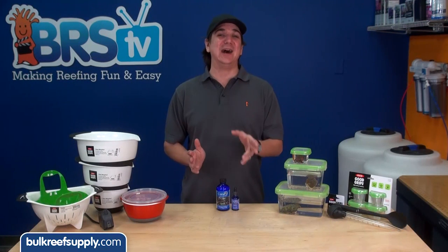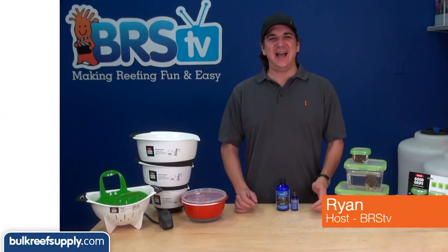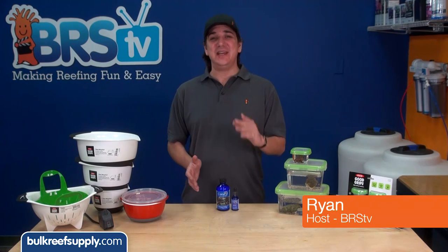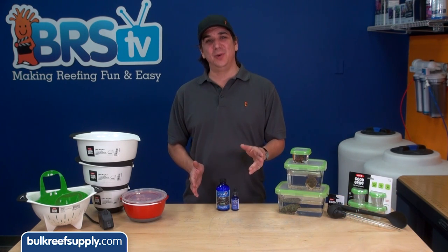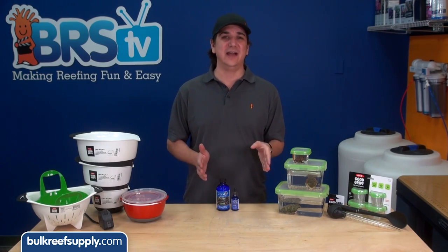Today on BRStv we have a quick how-to on using Coral RX coral dip. Hi, I'm Ryan, your host of BRStv, where each week we cover a new topic related to reefing, and this week we are going to show you how to dip your corals using Coral RX.